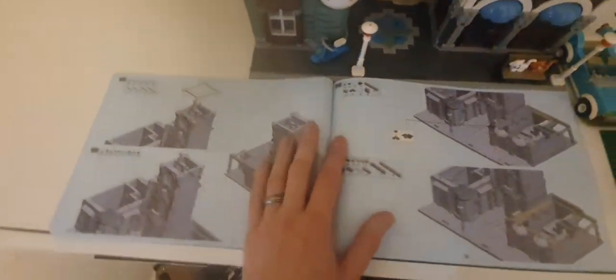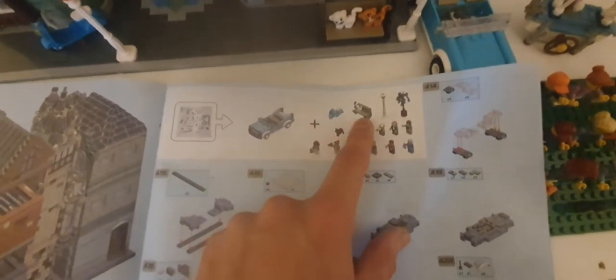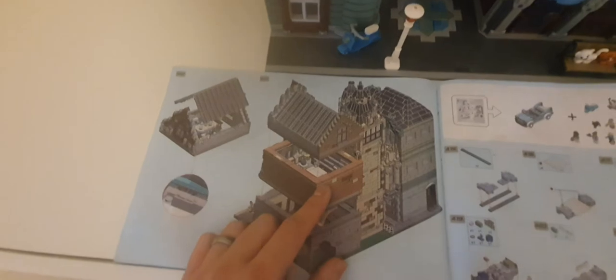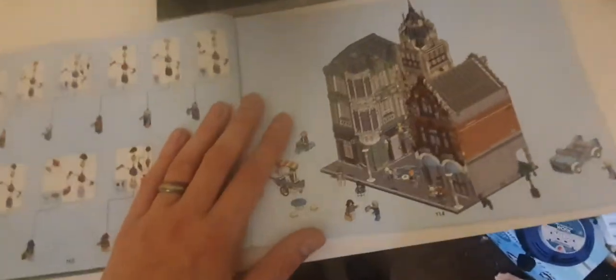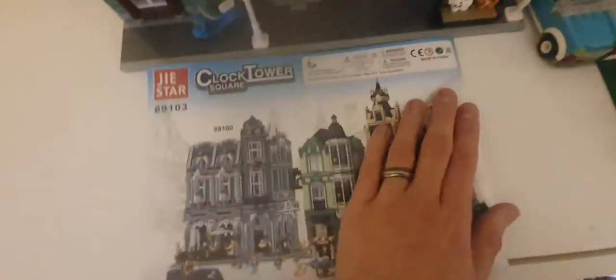I had a few difficulties on the live stream, so I did a couple of bags off-stream just to catch up. In total there are 23 bags. When you get to bag number 23, it's mainly the last pieces — you're building the car, a scooter, a bench, a tree, a lamppost, and a load of minifigures. In total there are 442 stages across 113 pages.